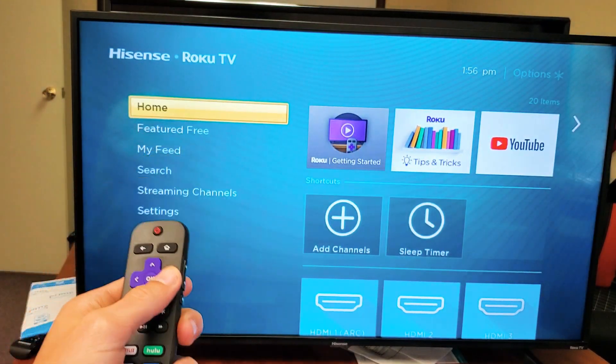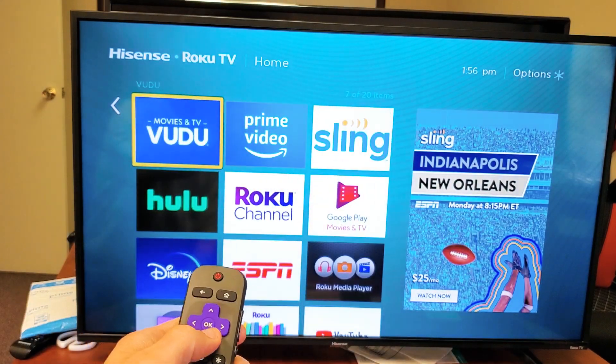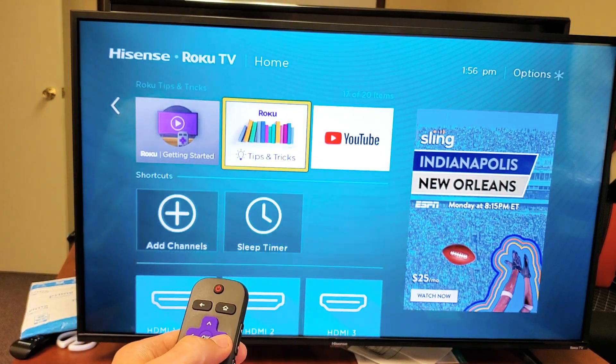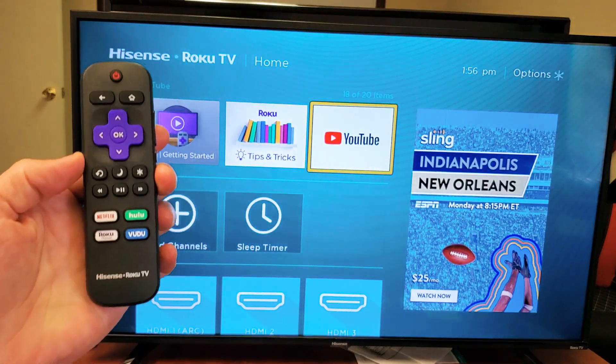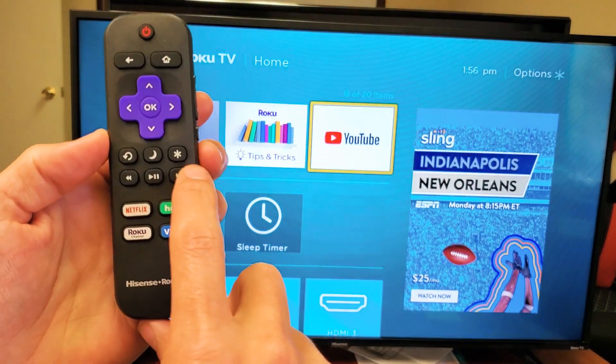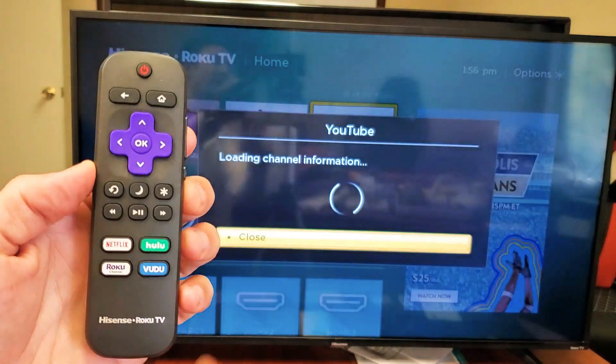Now once you're on home, what you want to do is just move over to the right and you want to find your app that you want to update. So for instance, I'm going to go down and we'll go to the YouTube app. So go to any app and then on your remote, you want to press on this star here or this gear icon for the settings. Go ahead and tap on that.